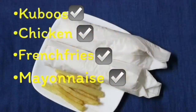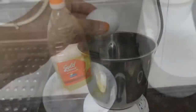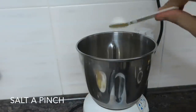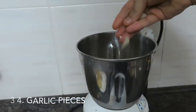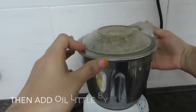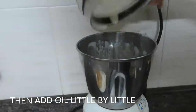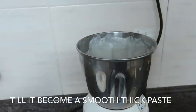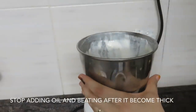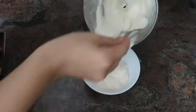I will add mayonnaise — I have a mayonnaise recipe from my bread sandwich video. I am making the main sauce with 2 ingredients. Add a pinch of oil gradually; if you add more oil it thickens. Adjust the consistency by adding oil little by little until it reaches the right thickness.